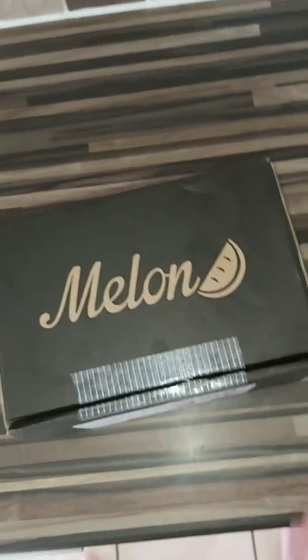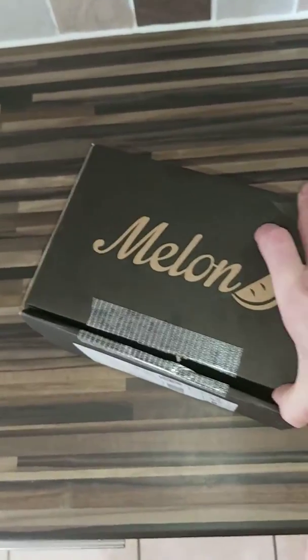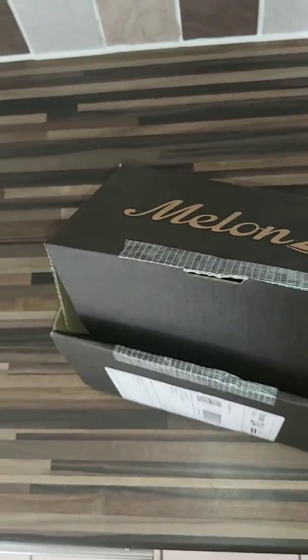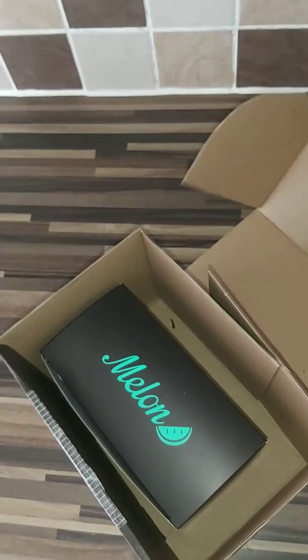As you can see, already slit it, so we don't do that awkward 'I can't get the knife through' kind of thing. Just going to see what's in the box. So that's already been cut. It's a nice, basic, simple, black cardboard box with Melon written on the top.